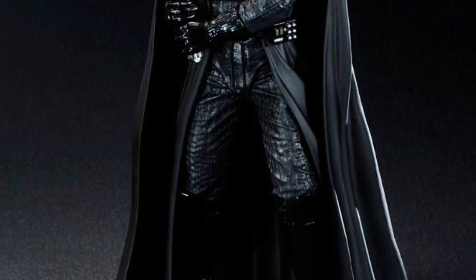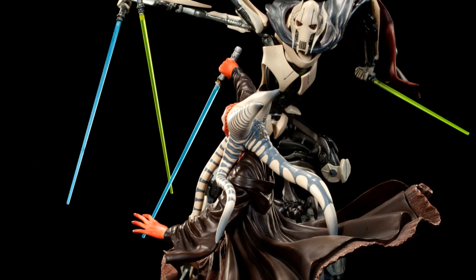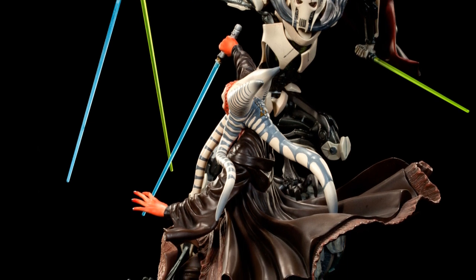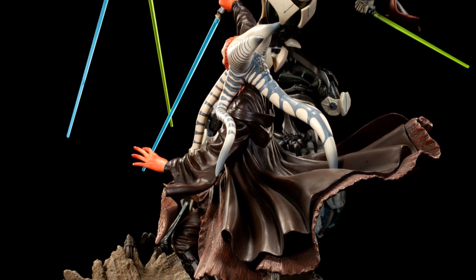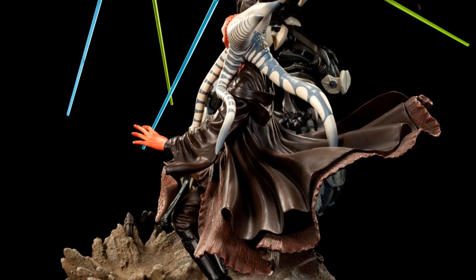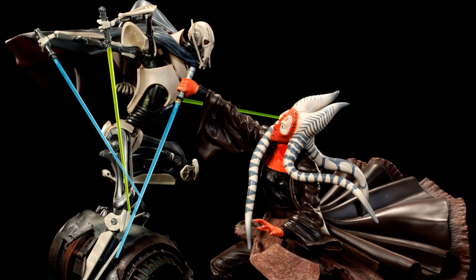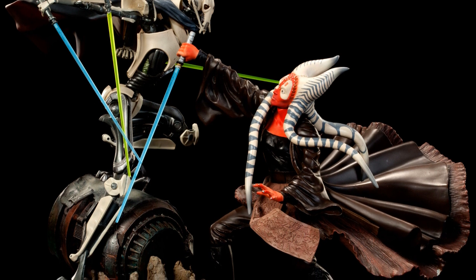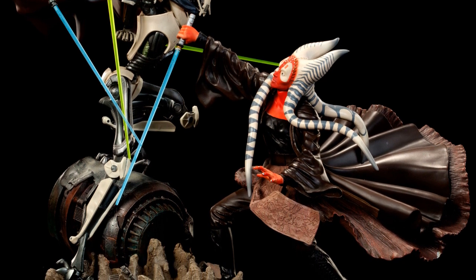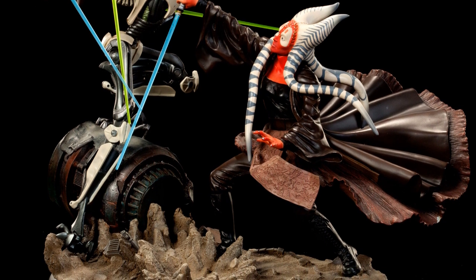Also from Sideshow, the Hunt for the Gedi — Shaak Ti versus General Grievous diorama — which looks pretty impressive. Sculpting General Grievous is not really that easy. It's $350, 12 inches high and 16 inches wide, so it's a pretty impressive diorama. General Grievous being in there makes it even better.